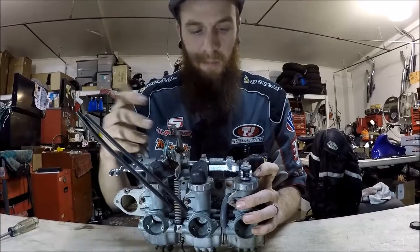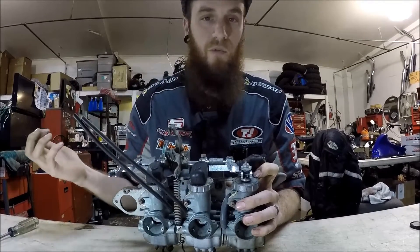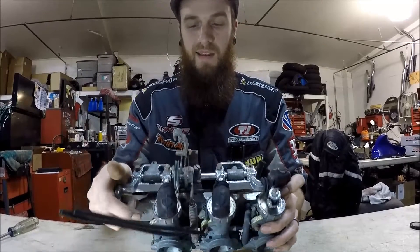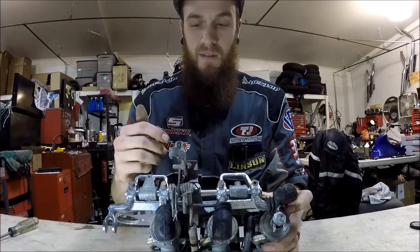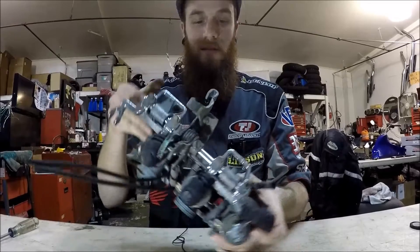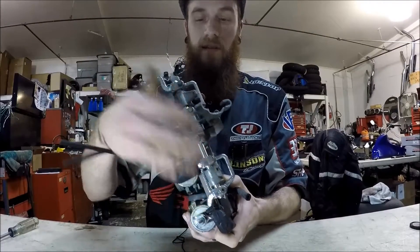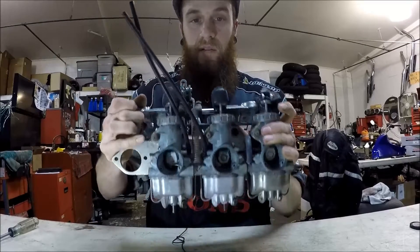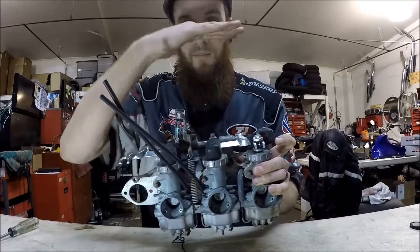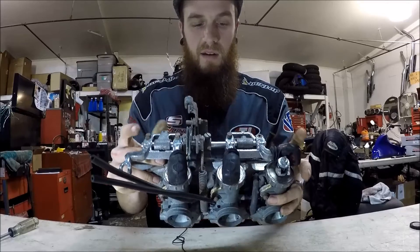Bottle top carburetor — it's just a little bit different style, but it's done exactly the same way as all the other ones. The thing that can get a little confusing is the adjustments made up top here. Don't worry about adjusting those unless you're looking down inside the throats and making sure they're all seating in the same manner. That's when you would refer to those, but they rarely ever change.